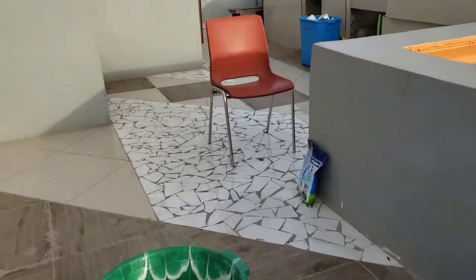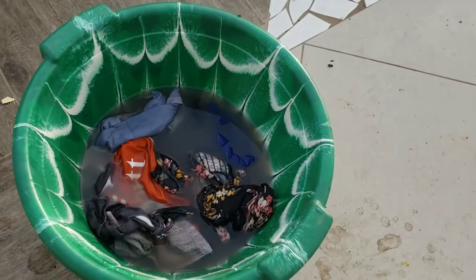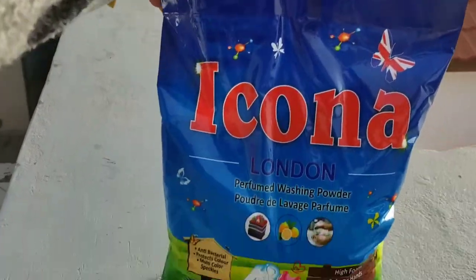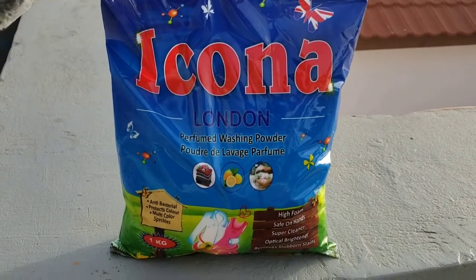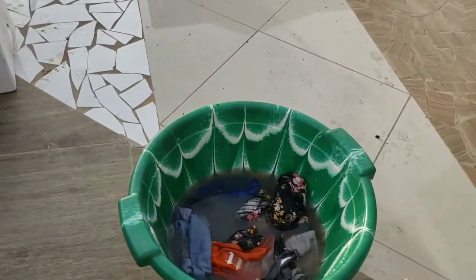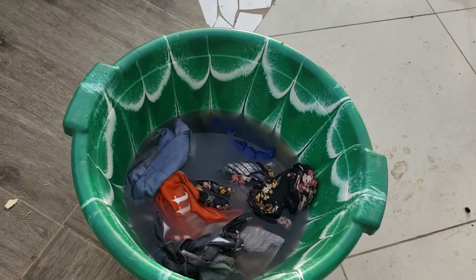Okay guys, so I'm just letting my clothes soak. I boiled some hot water. As you can see, the water's a little dirty — that's because the dirt is coming up off the clothes. And then I'm gonna add some washing powder. This is the washing powder. My husband usually uses Omo, that's like a local dish detergent, but he just got this big bag so I'm able to wash more than one load. I only have a few clothes to wash. I'm just letting it soak because the water's really hot right now, so I'm gonna let it soak for a few more minutes.